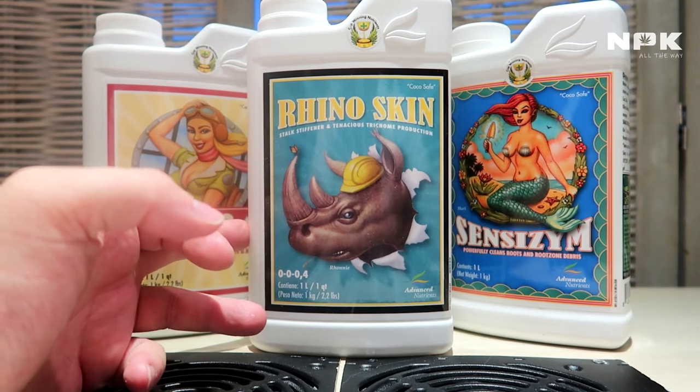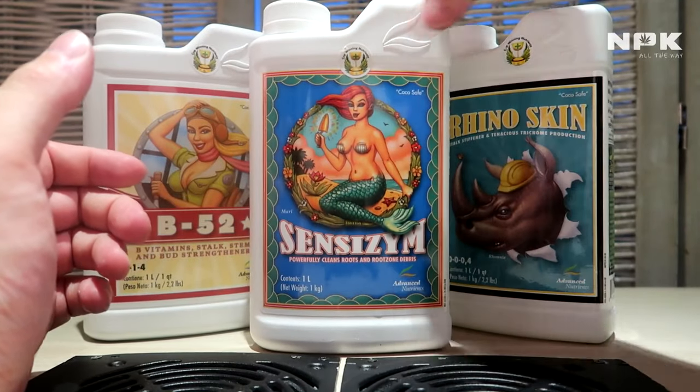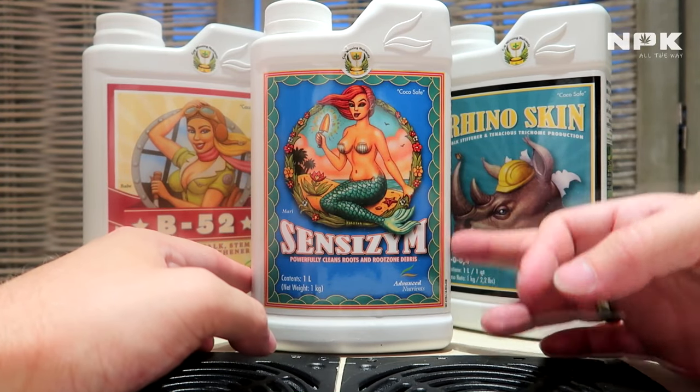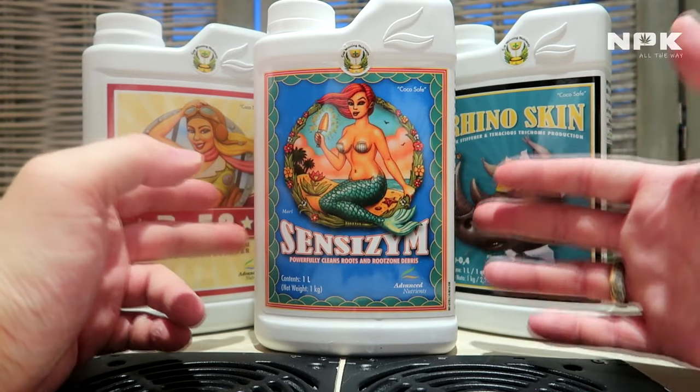Last of the strengtheners is the Sensyzyme. Sensyzyme is basically your enzymes — proteins that boost the breakdown of organic matter into another form, like nutrients.